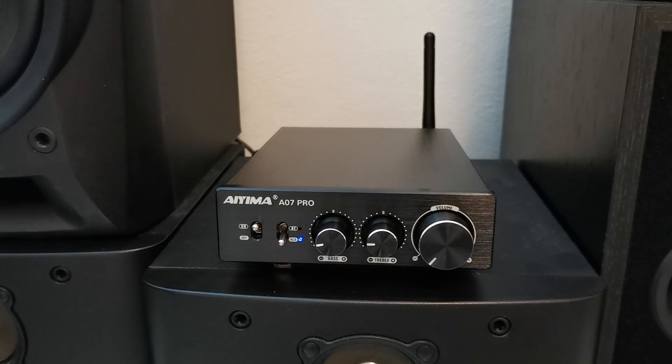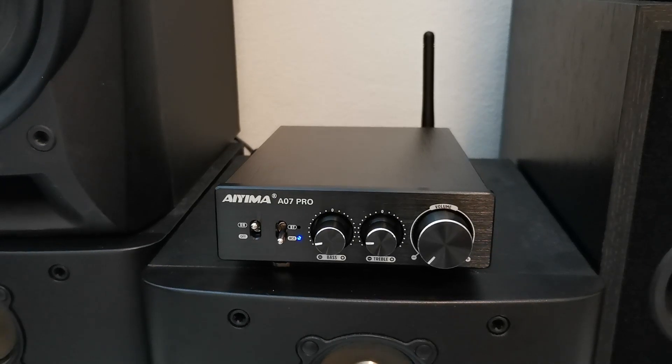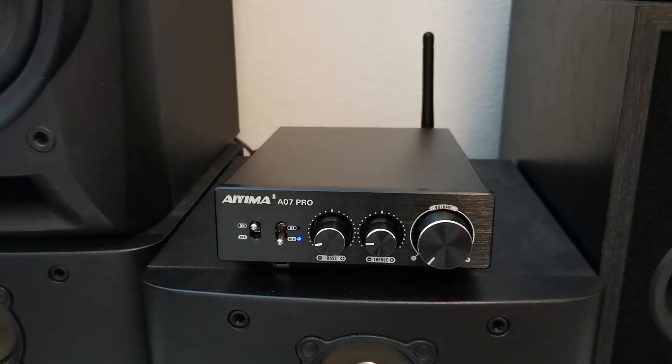This amplifier can produce up to 300W of power output on 4 ohm speakers, and it has built-in overheat protection, short circuit protection, and DC offset protection, which helps to prevent damage from electrical faults.